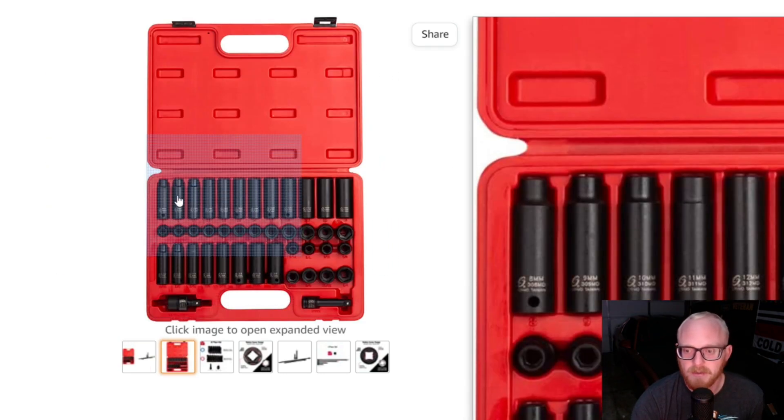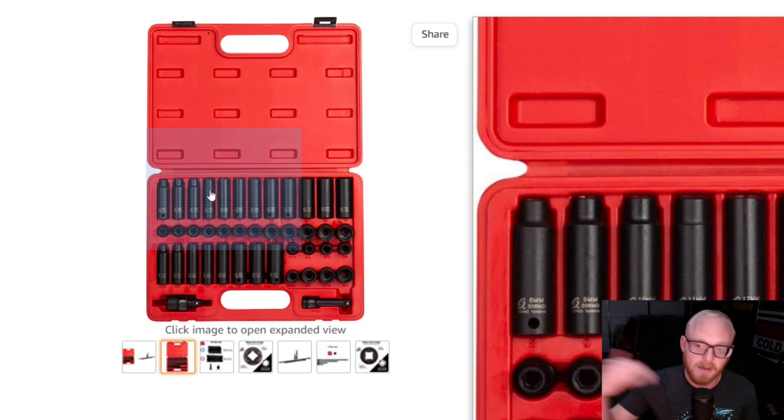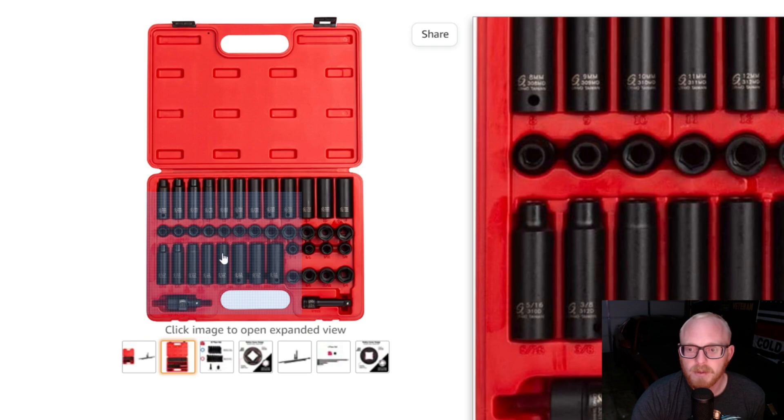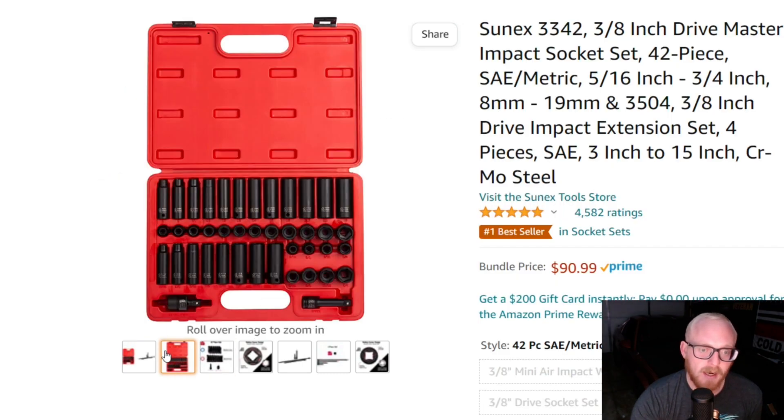The Sun X set also has the reduction — very similar to the other Capri set — so neck-down depth may or may not be your preference. It ranges from 8 to 19mm and 5/16" to 3/4" — a really good lineup. If you don't need extensions and already have them, this is an amazing deal at $65, especially around the holidays. On sale around Black Friday or Cyber Monday, you'll find it around the mid-$60 range; not on sale it's about $75 to $85, and with the extension bundle it's $91.